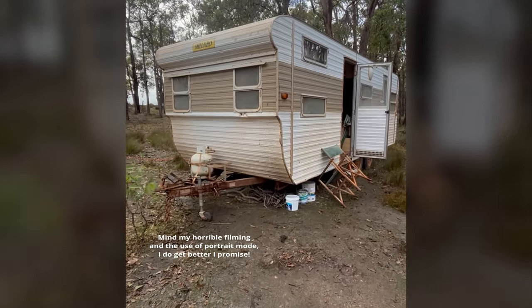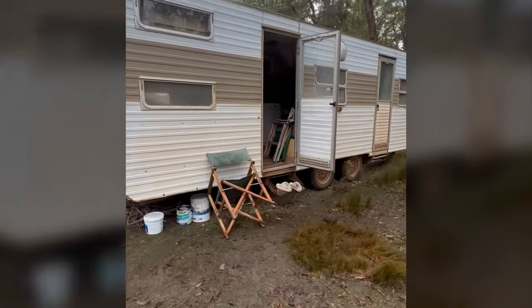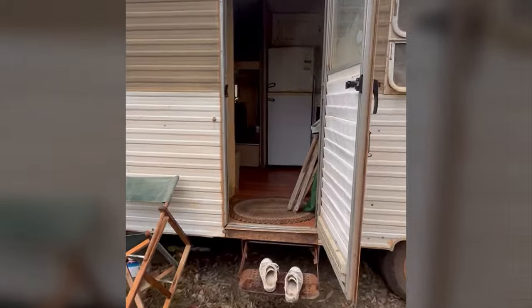So mind all my junk, but this is the caravan. It's about 21 foot and a 1979 Millard. So it's a really good size.